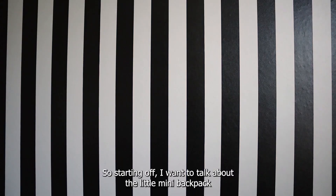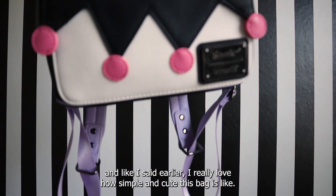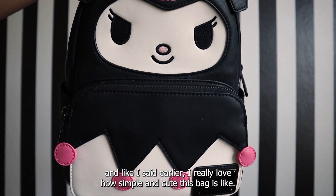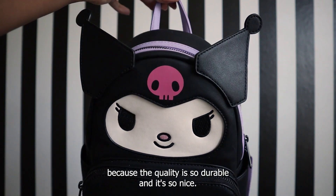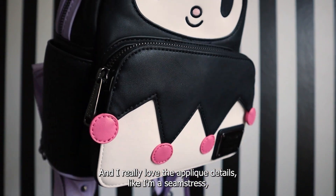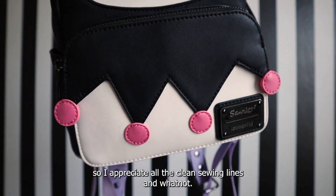Starting with the mini backpack — I really love how simple and cute this bag is. It's not too childlike, and you can clearly tell they made this for older fans because the quality is so durable and nice. I really love the appliqué details; as a seamstress, I appreciate all the clean sewing lines.